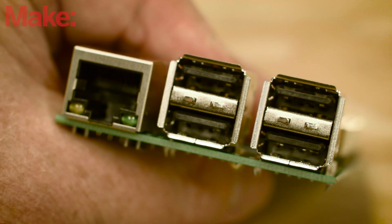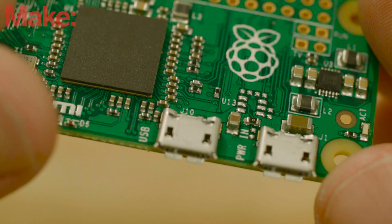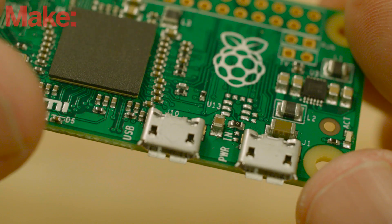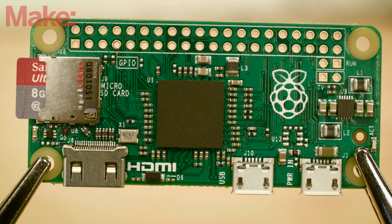Gone are the USB-A ports, replaced by a pair of USB micro ports — one to provide power to the Pi, and the other supporting USB on the go. These hardware changes may make the Zero seem pretty spartan, but it's still got plenty of power.